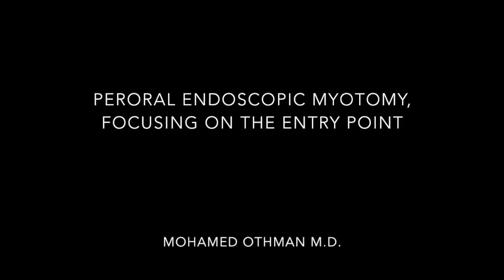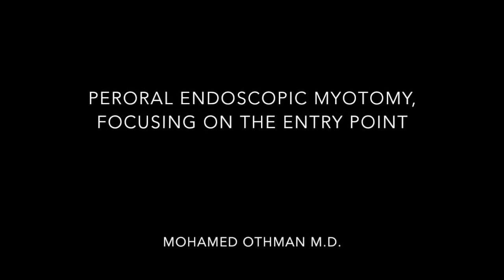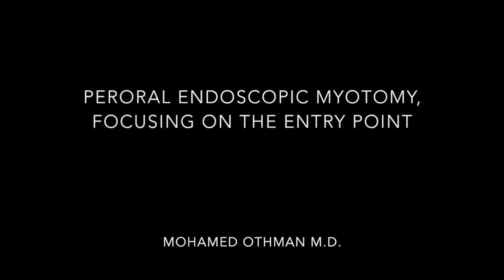Hi, this is Mohammed Atman. In this video, we'll discuss a POEM case and we'll focus on making the entry point, especially in tough cases.